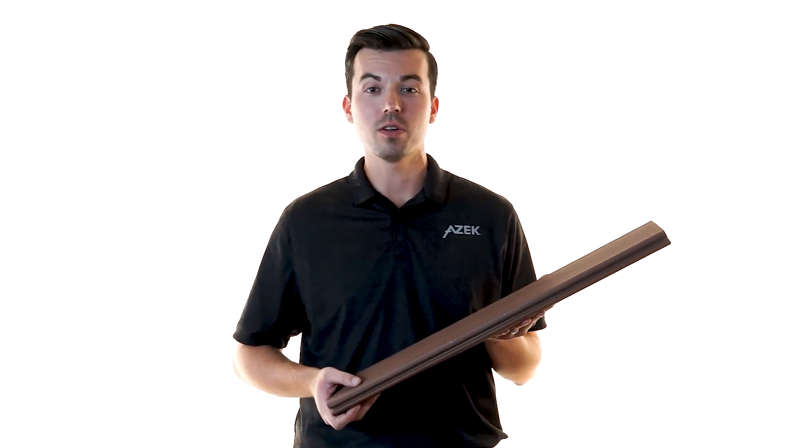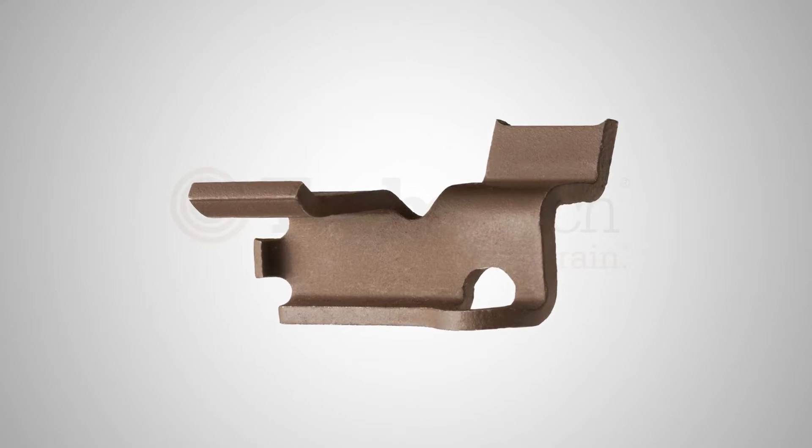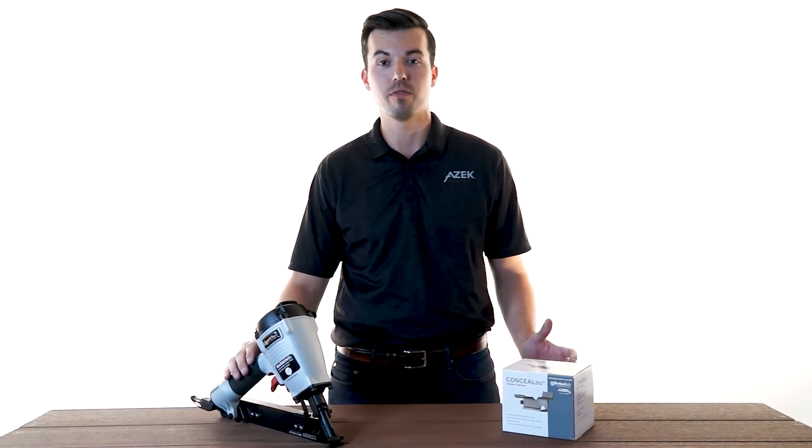ConcealLock is perfect for installing all TimberTek grooved deck boards. ConcealLock allows for a uniform 3/16 inch gap. This stainless steel clip carries a proven track record of superior performance in the field. ConcealLock gets the job done quicker with a one-step install, and it's compatible with a pneumatic gun for an even faster installation.